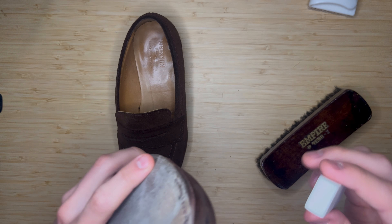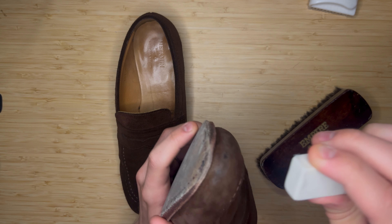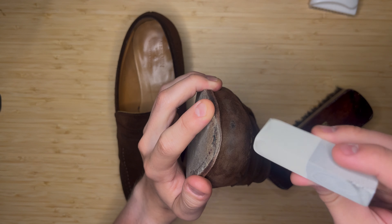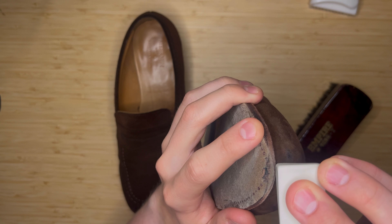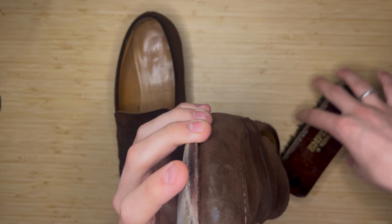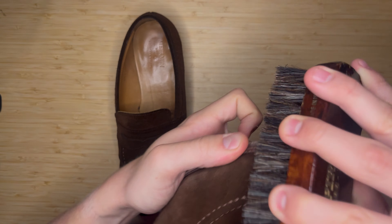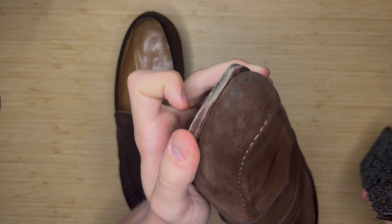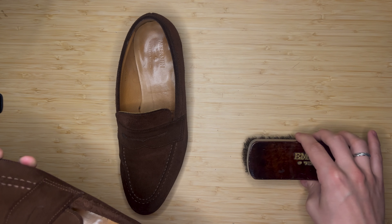You can also use a mark eraser to buff out any stains or anything that gets into the suede — it does a really good job of buffing them out. I'll use that on the toe box. I don't really have any marks on them at this time because I try to be pretty careful with them, as careful as I can be without covering them in plastic and not actually getting life out of them.